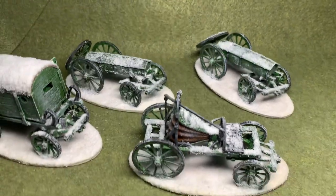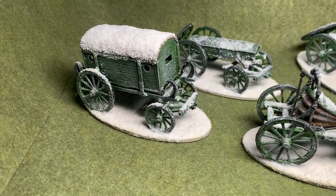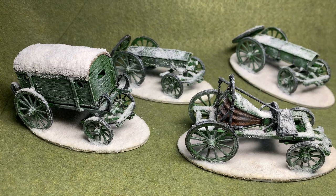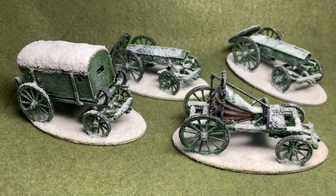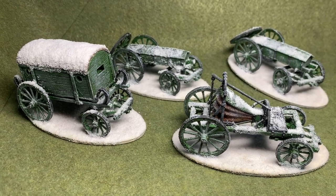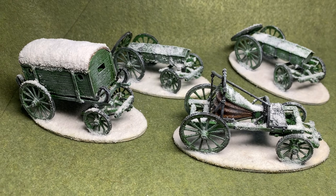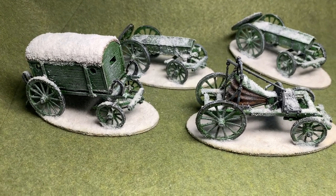So what we've got here is two caissons, there is a forge, and then there's an ambulance. He kindly printed these for me and sent them over. They're made of a very hard type of resin — a little bit difficult to assemble. I used superglue and it took some time, but they all came together eventually. They're stuck on MDF from War Bases — they're large ovals.